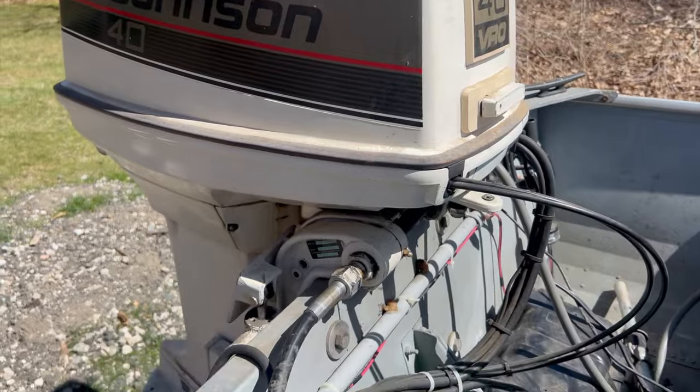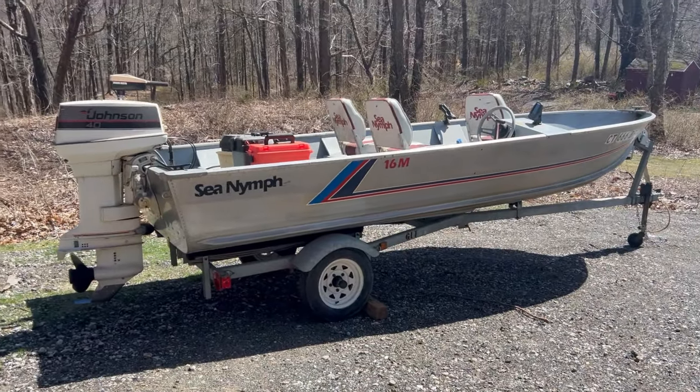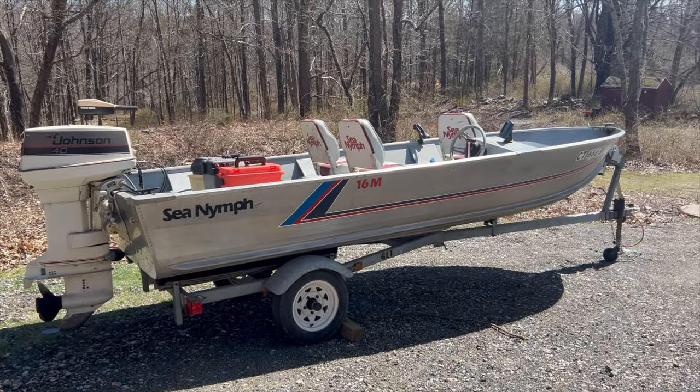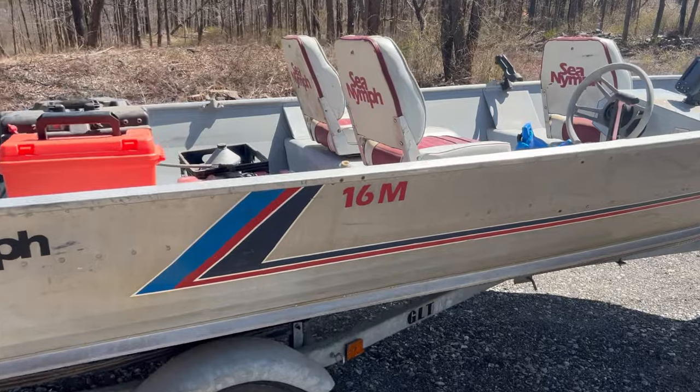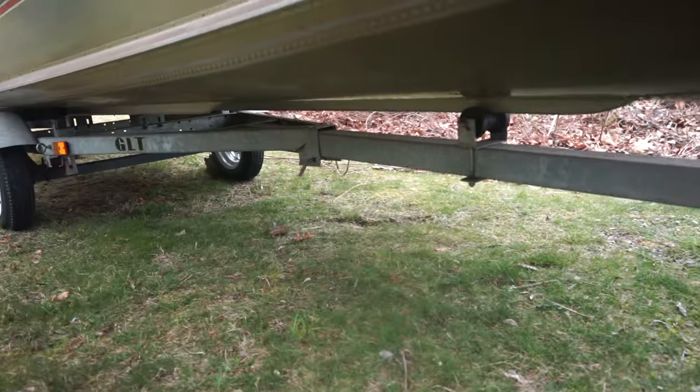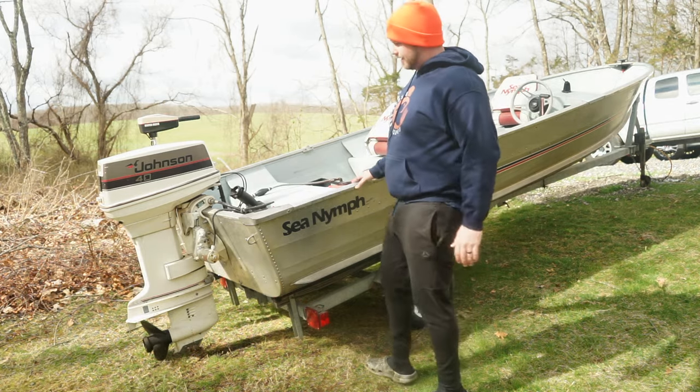The motor ran — the Johnson 40. It's got no bells and whistles where my other boat had LiveScope and all that fancy stuff. But this is probably the best conditioned 30-year-old boat I've ever seen. Everything is mint. The trailer's mint. It's just in such good shape. It doesn't have leaks. I can't wait to get this thing out.